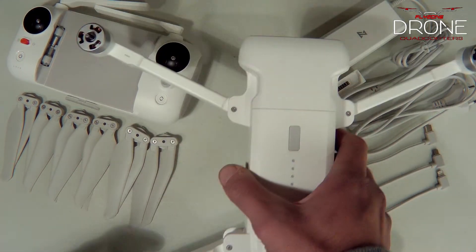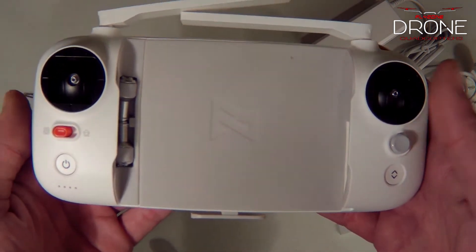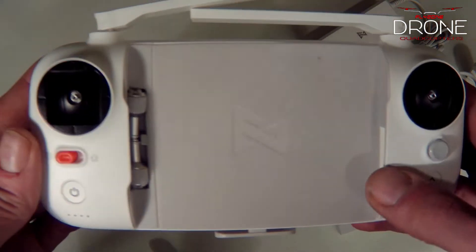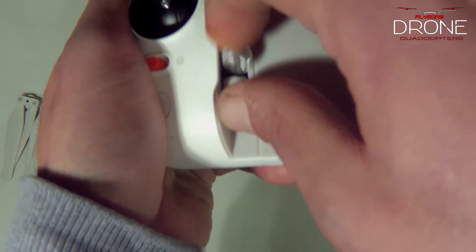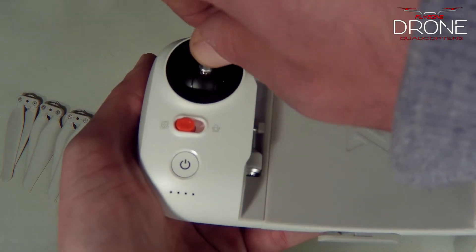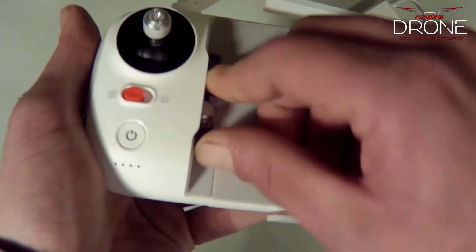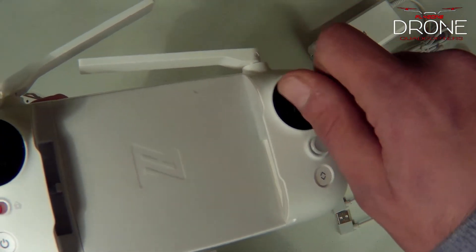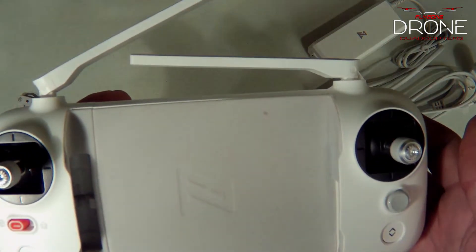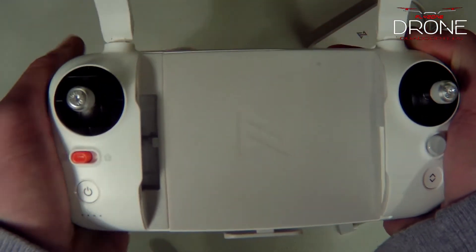Now let's get to the controller. Very well made as well — you have silicone padding and silicone grip, and your sticks are laid out just like the DJI. Let's show you how to properly install the sticks. You want to put them in and turn them to lock. Install the second one the same way and turn it to lock. You can move the antennas forward and back — it feels very good in the hands.